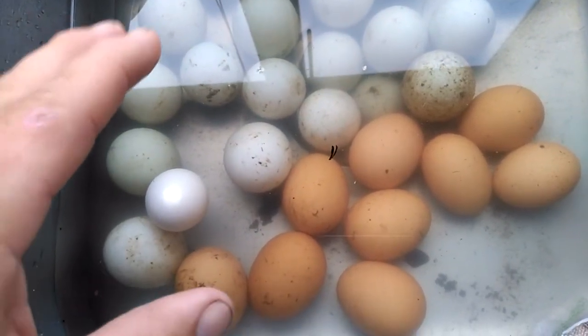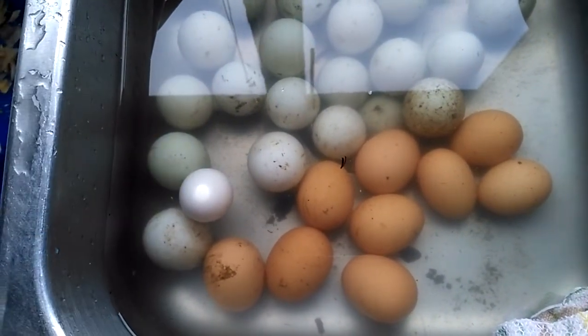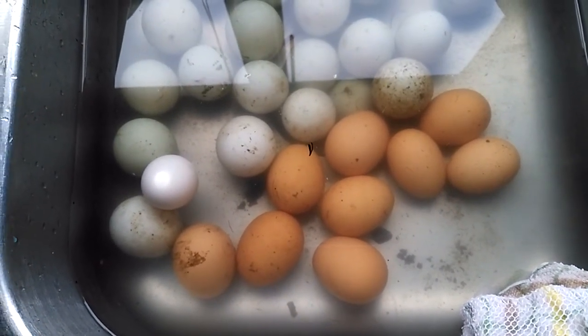Also, you want to look for eggs that are producing a steady stream of air bubbles, because that usually means they're cracked or the shell is somehow compromised. I just wanted to do that real quick while I'm doing this so I can get something posted for you. Hopefully it's useful — all right, have a good one.